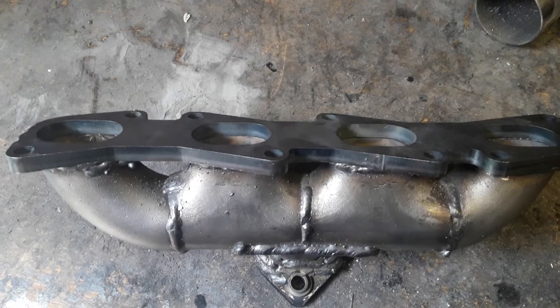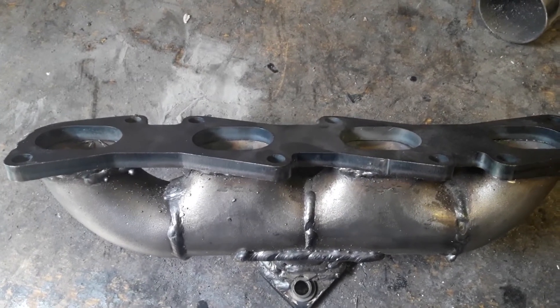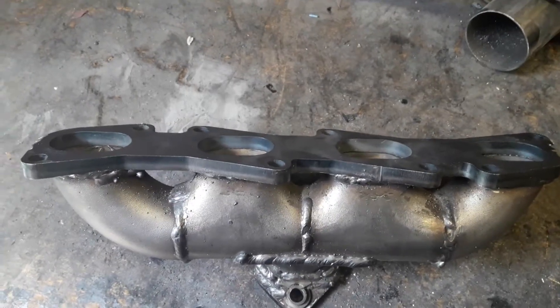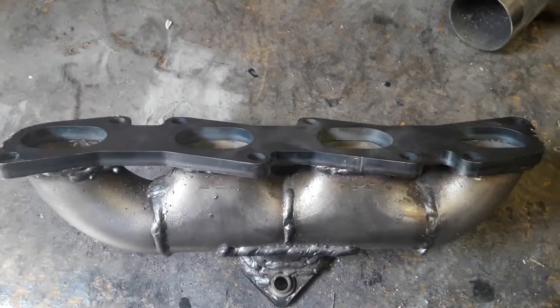No doubt there will have been some twisting and warping, which is going to require a skim across the face to make sure it is completely flat. If it's not completely flat it won't seal — if the leak is bad enough you'll get nasty screaming noises, and even if it isn't so bad you'll get horrible stinking exhaust gases inside the engine bay which will find their way into the cabin. So that's going to have a skim.